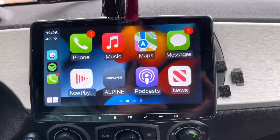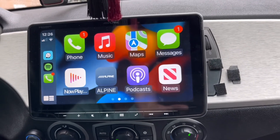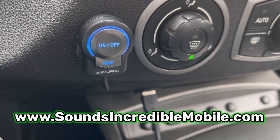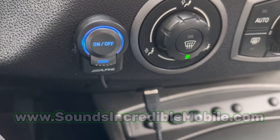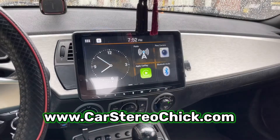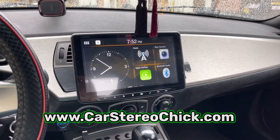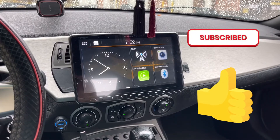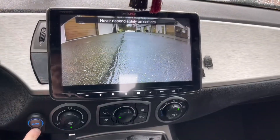And I think that's it for today's quick video. If you're interested in products and services like this for your vehicle, please reach out to our shop, SoundsIncredibleMobile.com, or visit my blog, CarStereochick.com. And if you enjoyed watching, kindly hit that like button or subscribe. We appreciate it, and we look forward to seeing you next time.